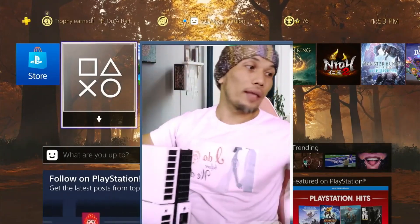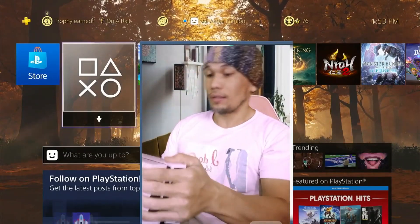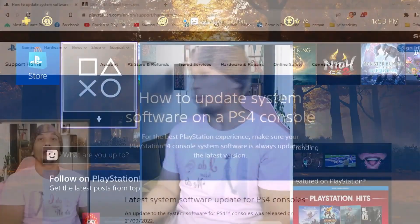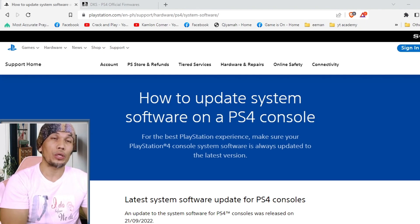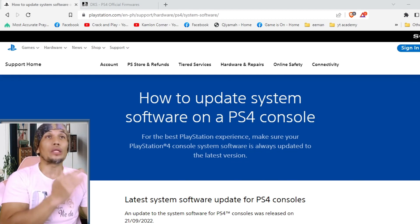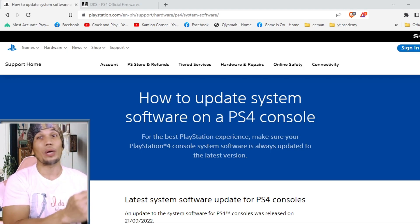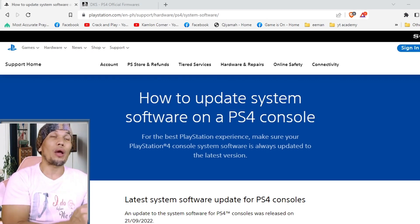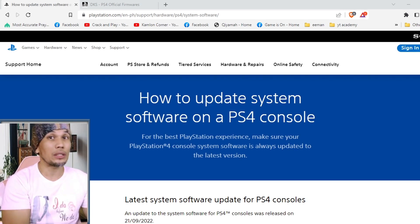Now let's go back to our PS4 Fat — I'll replace this cover since I've already replaced the hard drive inside. Next we're going to need the controller and the data cable. Before we proceed to the actual update, we have to prepare the update data first. We have to be careful here because we don't want to install the wrong update. We cannot install a firmware version lower than our previous version — for example, if we are on 9.60 or 10.01 we cannot install 9.0. We can install a higher or exactly the same firmware, but not a lower one.